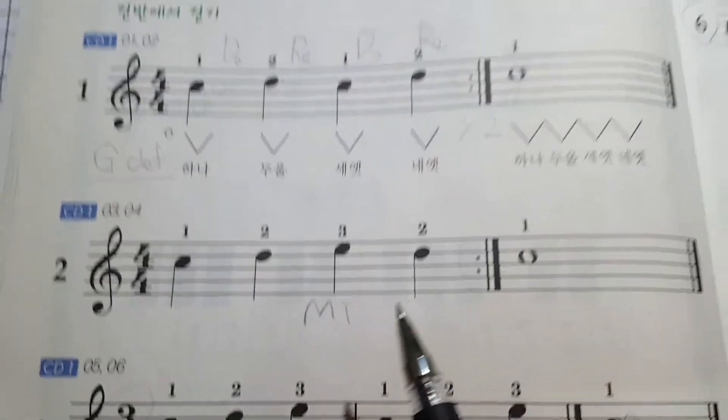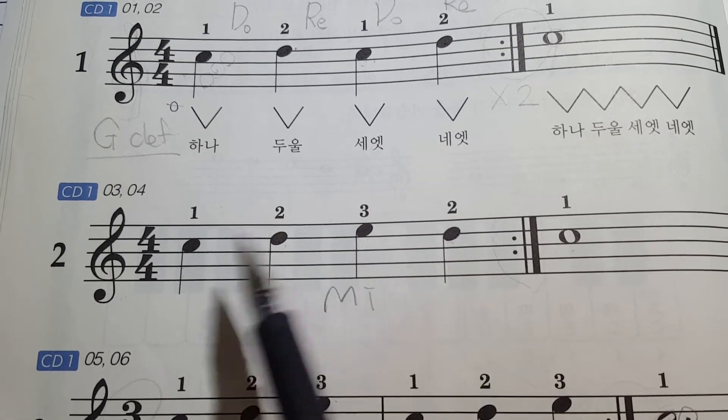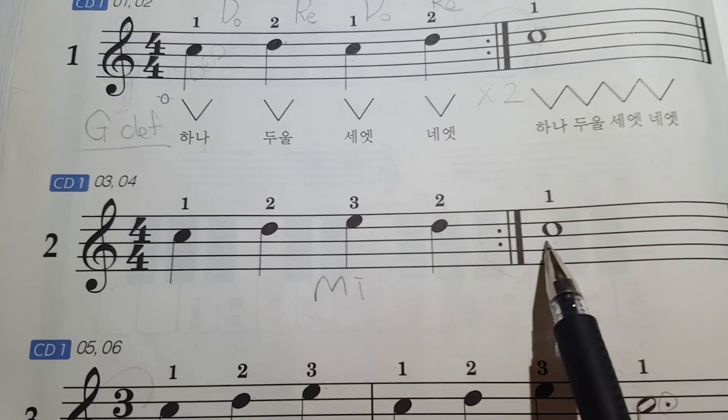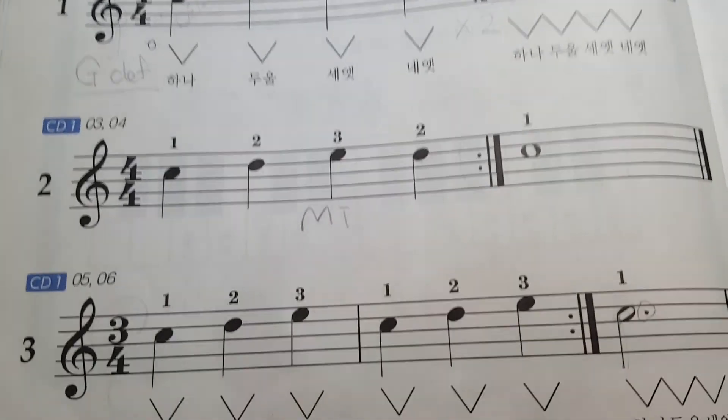One more time, three, go — DO, RE, MI, RE, DO, RE, MI, RE, DO. Two, three, four. Okay, good job!